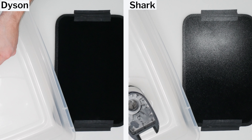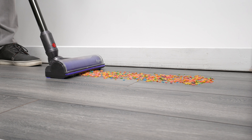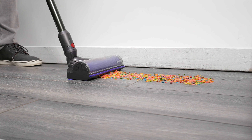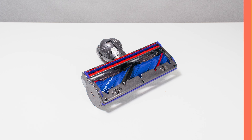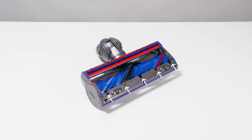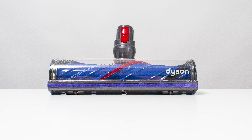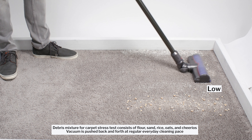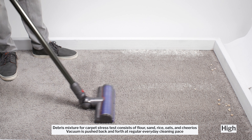Compare this to a vacuum that doesn't have multiple cyclones. This Shark also picks up the flower without issue, but a large portion of the flower it picks up deposits on its pre-filter. This results in reduced suction over time, and to restore suction, more maintenance is required — the filter has to be cleaned and/or replaced. The Dyson loses suction much more slowly, if at all, and requires much less filter maintenance.